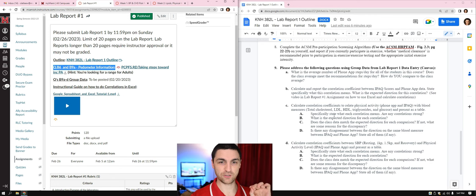Part 8: complete the ACSM pre-participation screening algorithm on yourself and report whether you currently participate in exercise, whether medical clearance is recommended prior to participation, whether you have any signs or symptoms of cardiovascular, pulmonary, or renal disease, and the appropriate initial exercise intensity. You can write it as a long sentence — for example: 'Because I currently participate in exercise, I am not recommended for clearance before participation, I have no signs or symptoms of renal, cardiovascular, or pulmonary disease, and my appropriate initial exercise intensity is moderate.'